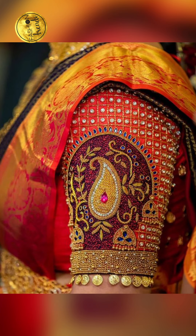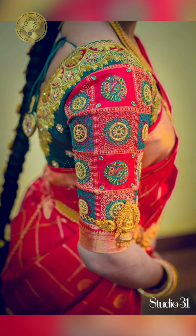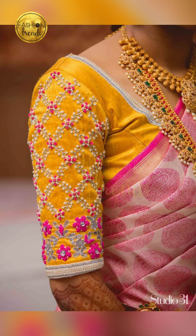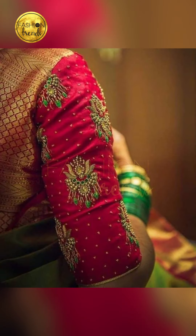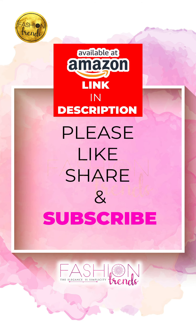You can also go with peacock designs or lots of other patterns. Some people prefer attractive color combinations — for example, if you have a pink set you can pair it with a yellow blouse, or if you're wearing a green set you can go with a pink blouse. If you're wearing a heavy work blouse, you can pair it with heavy jewelry.